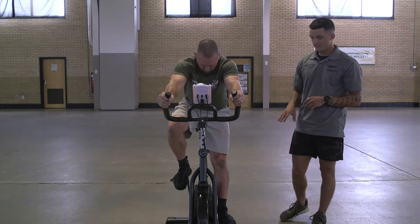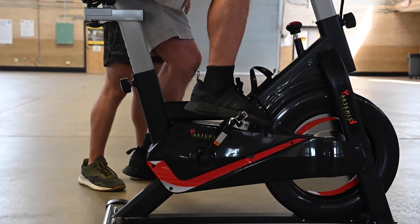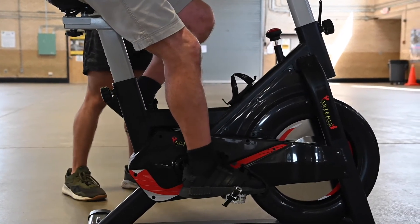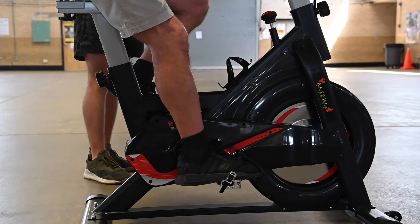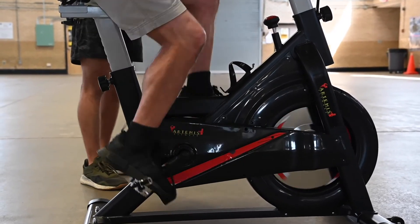Down to the pedals — these have little foot cups you slide your feet into, so it's going to help with getting a push and a pull so you can go a little bit faster. You want the weight of your foot about on the midfoot, the ball of your foot. You don't want it too far forward or too far back. Once he's got that all set up and feels comfortable, you're good to go — simple as that.